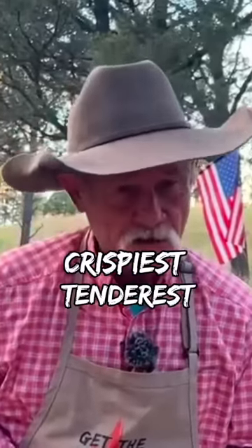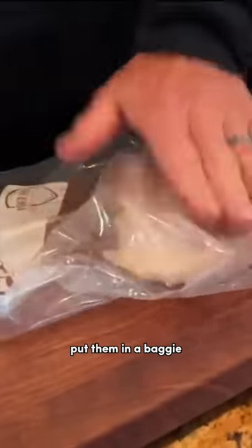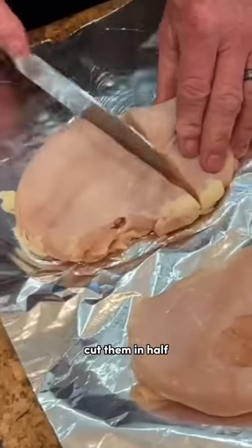Do you want to know how to get the crispiest, tenderest chicken sandwich you ever eat in your life? Well, I need you to take them chicken breasts out of that sack, put them in a baggie, pound them out really well, cut them in half.